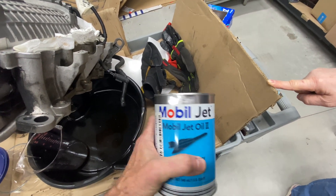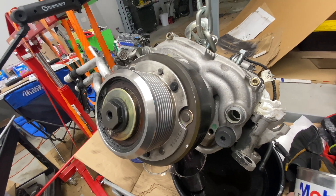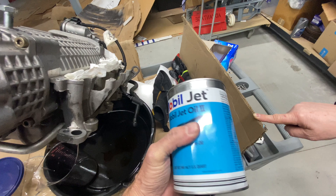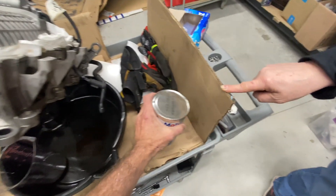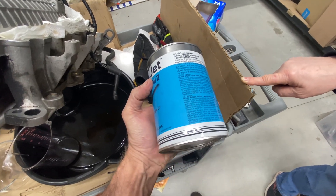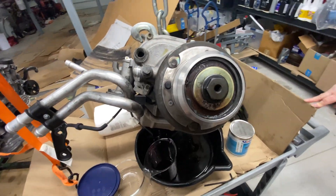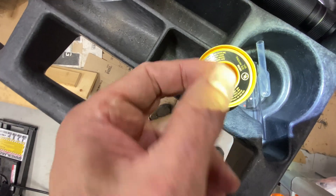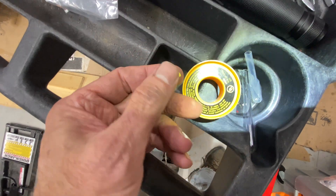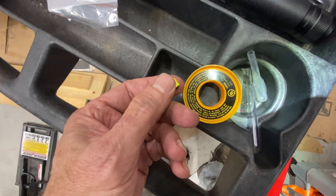I'm going to try filling it up. This is the oil used in an IHI supercharger — it's expensive, but this is what you use. Don't let the dealership try to sell you something else. I think I got this off eBay a while back. What little oil was in this thing, it smells funky. You can see I put some Teflon tape on — I did the yellow stuff, which is supposed to handle gasoline and other gases, so it seems like an appropriate use. Put a couple of wraps on and I'll put it back in.